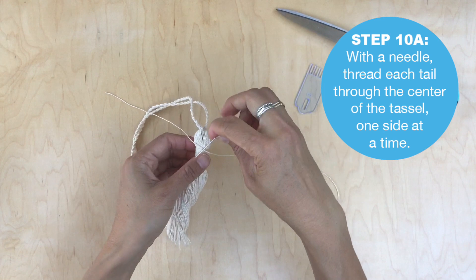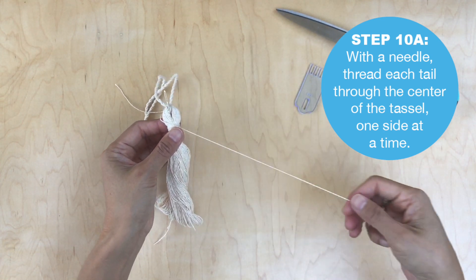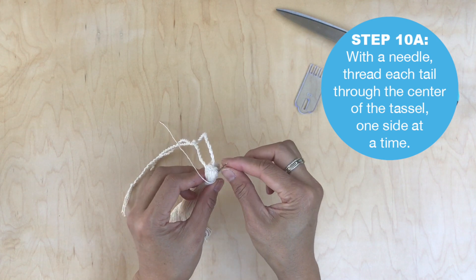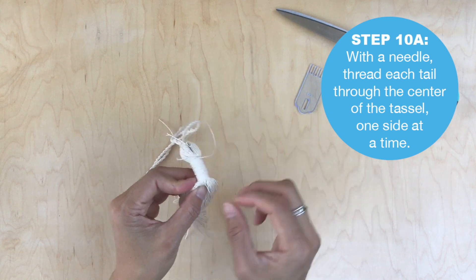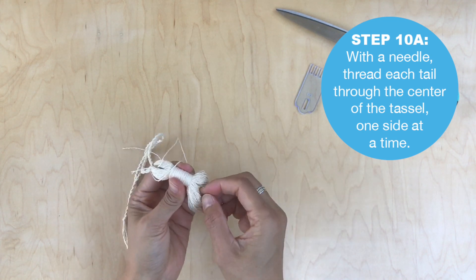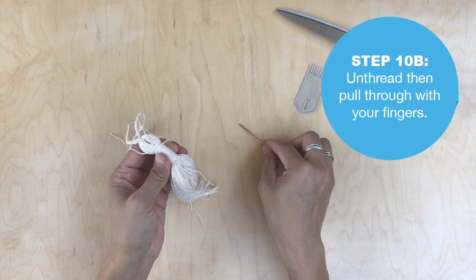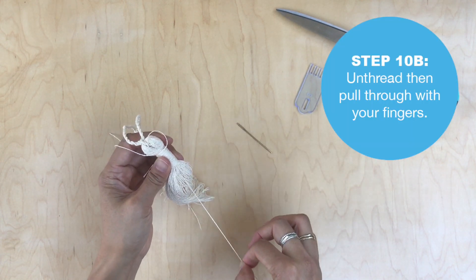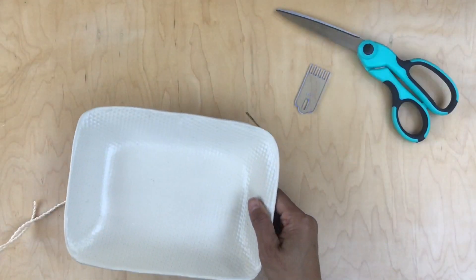Now you're going to hide those loose ends. Stick your needle just into your tassel, take one tail, thread it — just leave about an inch tail, it doesn't have to be long — and pull through. Remove the needle once you have that pull-through, then use your finger to pull the rest. This gives you a little more control and hides the knot. Repeat for the other side.